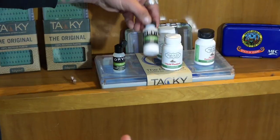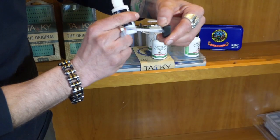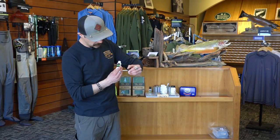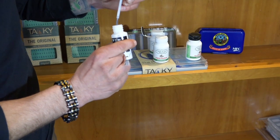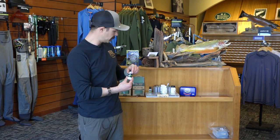Our dust floatant is the second type of floatant that we like to use. We have two different bottles here. For the smaller bottle we have a little brush, and what you would like to do is lightly apply it on all the tops of the materials of whatever fly you're using so that it absorbs any excess water or moisture out of the material of your fly.